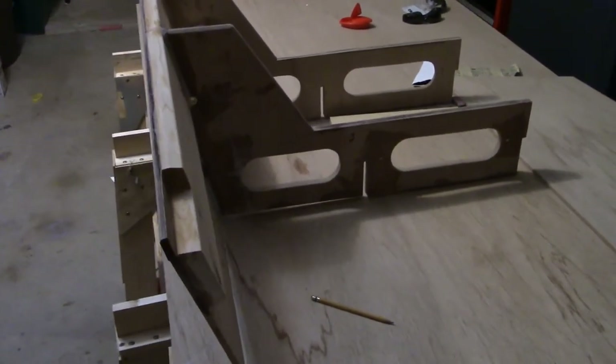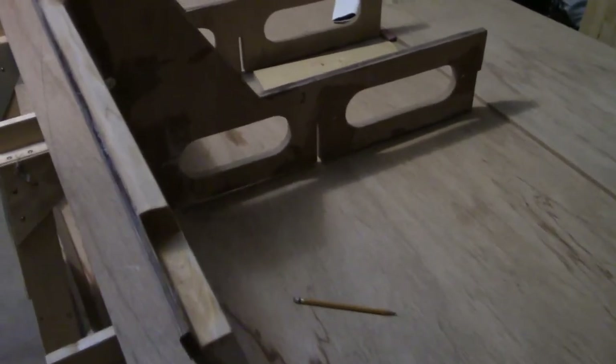This is the completed, or almost completed, transom assembly.